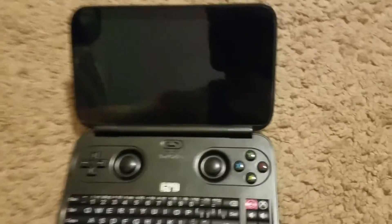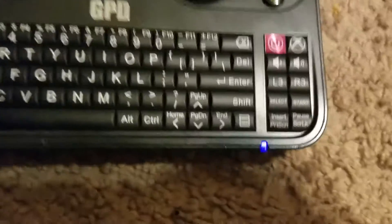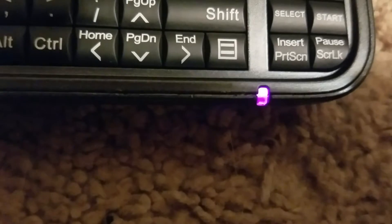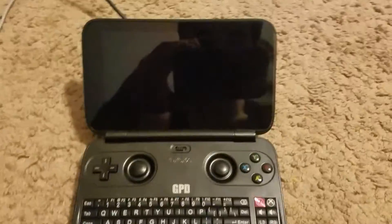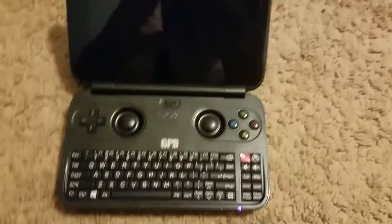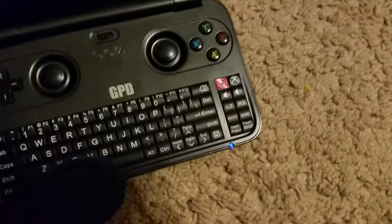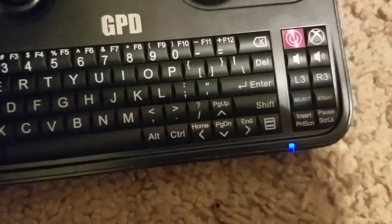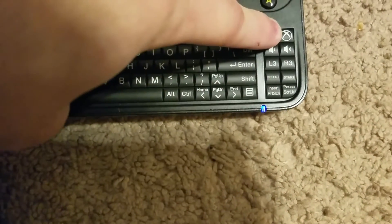When you plug it in, I have this pulsing purple light, which is just the blue light over the red light. And the screen doesn't turn on — it doesn't do anything. And the interesting part is when I unplug it, the light stays blue. And again, it takes an eternity to turn off.